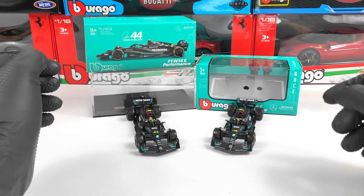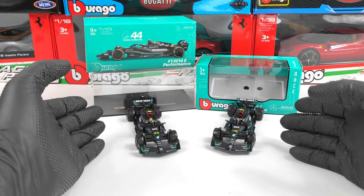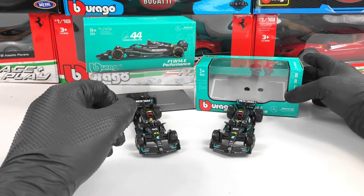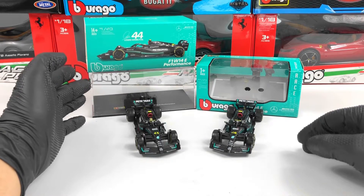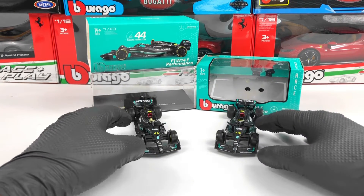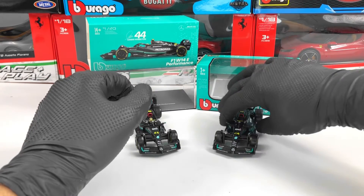Hello everyone. In today's video we're going to take a closer look at the Mercedes F1 W14 car from 2023 at the 1:43 scale made by Bburago. We have here the Hamilton versions — the normal version which comes in a cardboard box, and also the signature version which comes in a plexiglass with cardboard over it. The main difference between those two models is the fact that the signature version has the pilot inside of the car.